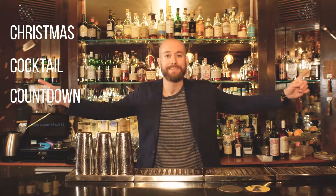Hi guys and welcome to London Mixologist. My name is Alex Bond and we're here to bring you the best in cocktail culture and recipes with an awesome team at 68 in Boston. We decided to create our ultimate advent calendar substitute — this is the Christmas Cocktail Countdown.